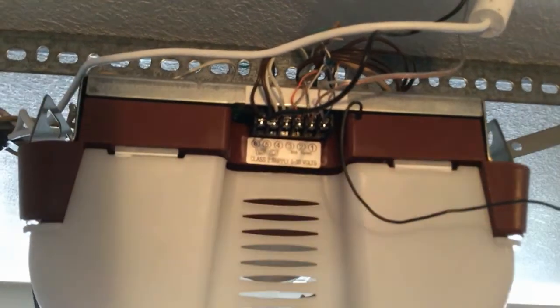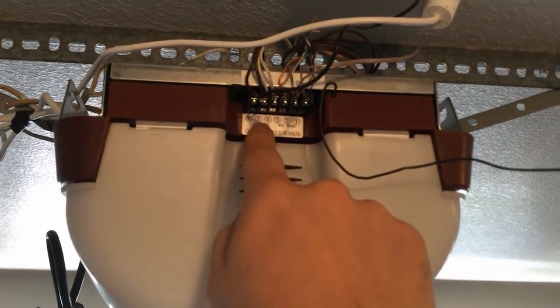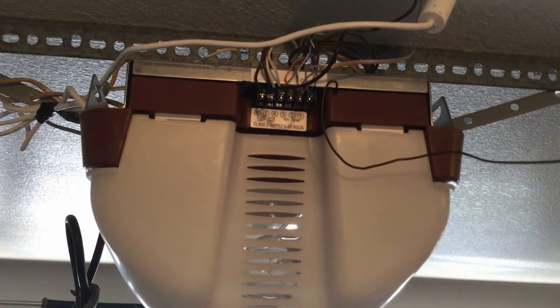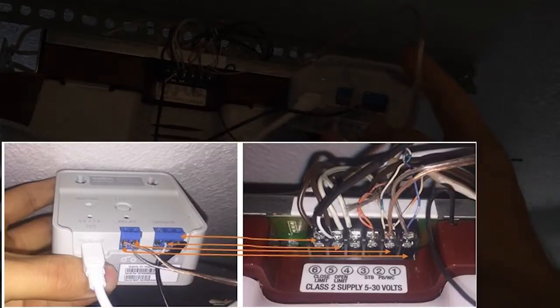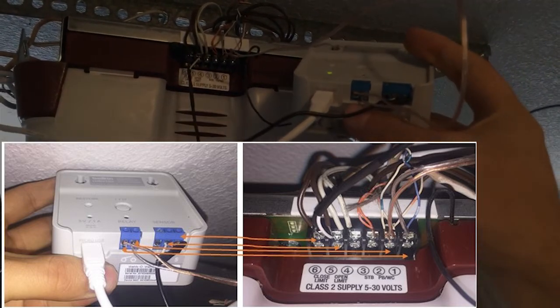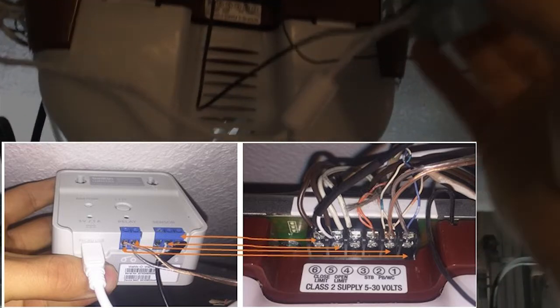The magnetic sensor notifies the garage door opener whether the door is completely open or closed. Slots five and six notify the opener if the door is completely closed; slots four and five tell it if the door is completely open. For the Vimo Maker we're going to use slots five and six for the sensor, and slots one and two to open and close the garage. I used the first two outputs of the Vimo Maker wired to slots five and six, and the relay outputs to slots one and two on the garage door opener.